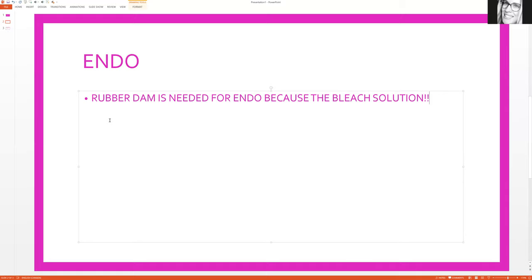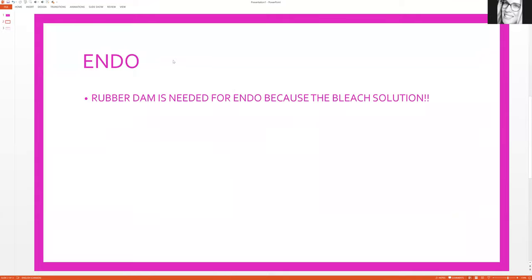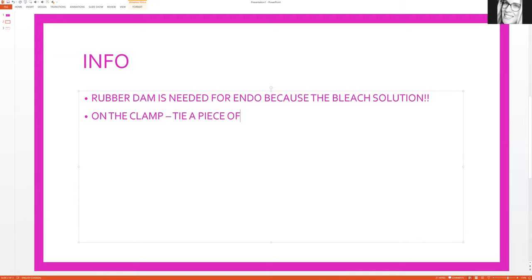They love to use the rubber dam on the board exam. With the rubber dam, use a high-speed suction — they don't want you to use a low-speed because you need to be sucking up as much as possible. Also for the rubber dam, make sure to tie a piece of floss on the end of the clamp to prevent choking.